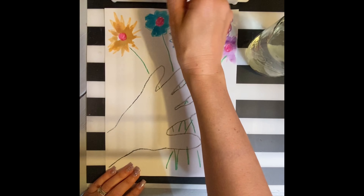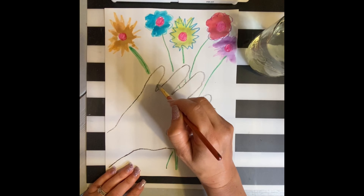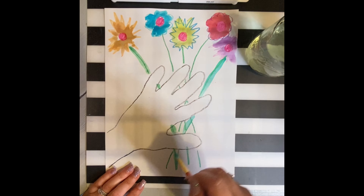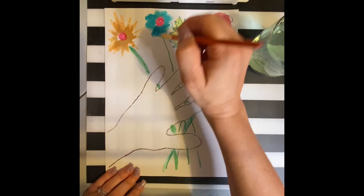Don't worry about staying in the lines — that's not really Picasso's style. Next, put some green paint over each of the stems so that they can be seen better from the background.